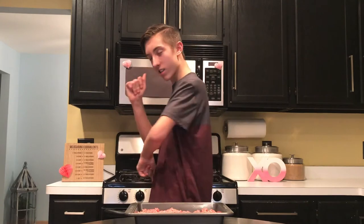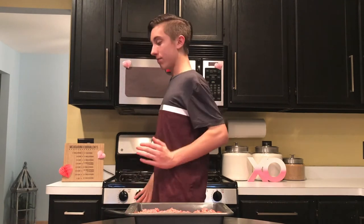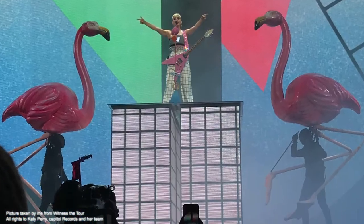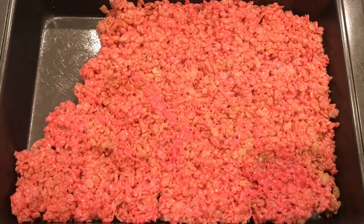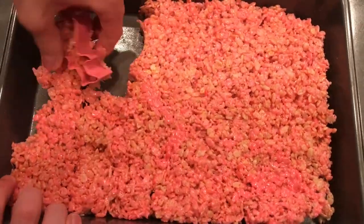Do flamingos' knees bend backwards too? Mine don't do that. And 15 minutes later, our Rice Krispies have had plenty of time to cool down. Now we get to cut out our flamingo shapes. When cutting out your flamingos, just be sure that you arrange them so you get the most out of your Rice Krispies treats. Obviously there's going to be some extra, and that can just be a little treat for you.